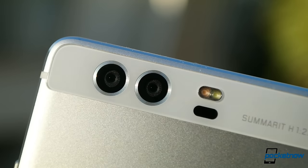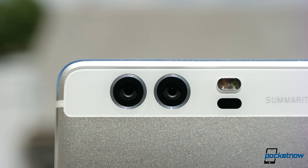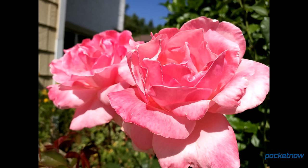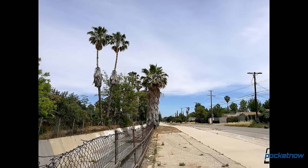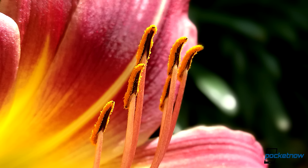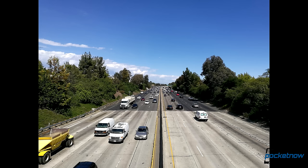LG wasn't the only company to release a dual-sensor camera this year, but Huawei's approach is about as different as you can get. The two sensors work in tandem to simulate how the rods and cones work in the human eye, delivering incredible color and dynamic range. These sensors were influenced by Leica, and the P9 achieved some of the best photos we've ever seen from a phone camera. You almost never need to use HDR here, as the camera naturally maximizes light in almost every shooting scenario.